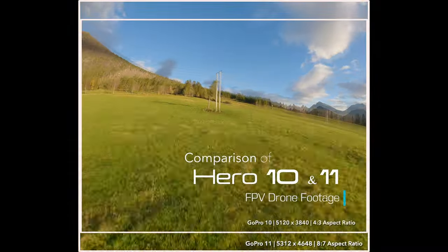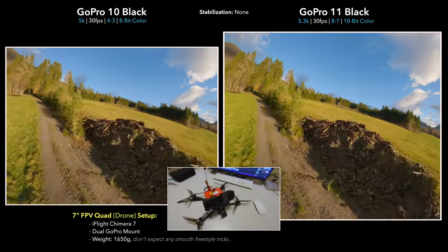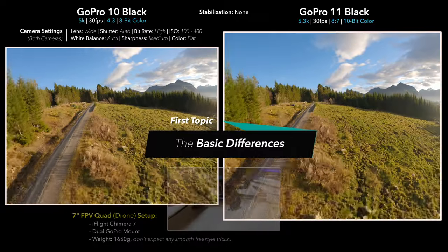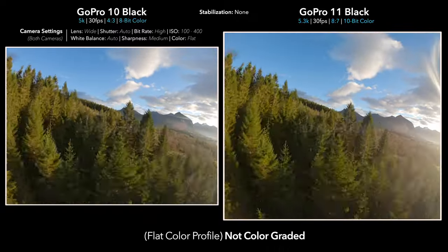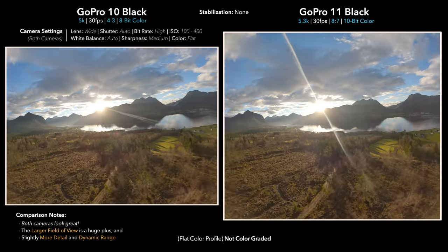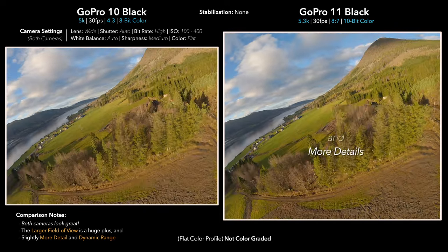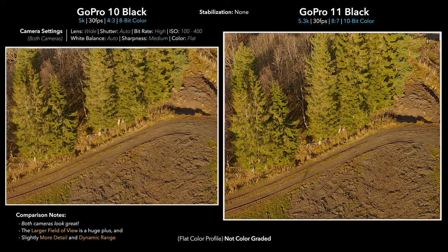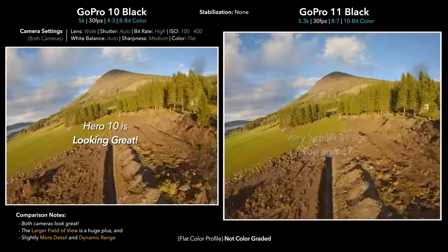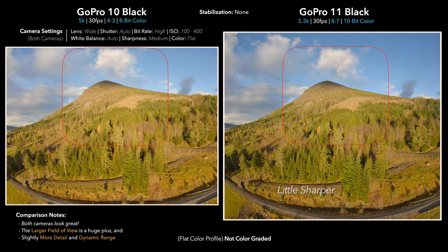To do a proper comparison of the cameras I figured using an FPV quad would work really well, so I'm using an iFlight Chimera 7 with a dual GoPro mount, weighing about 1,650 grams. You can clearly see that the GoPro 11 does have that bigger 8x7 aspect ratio, giving us a slightly larger vertical field of view. Additionally, the GoPro 11 seems to have a little bit better dynamic range and more detail, especially when we zoom in. As we fly, honestly both images look extremely good.